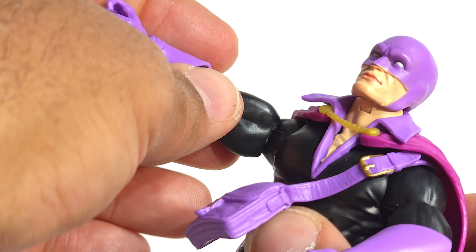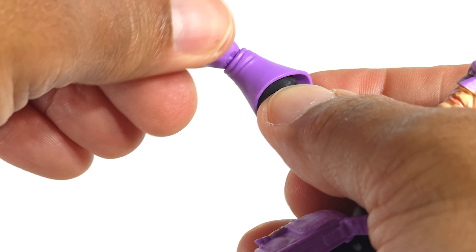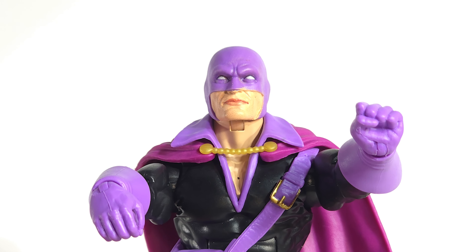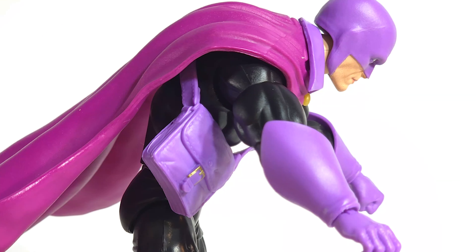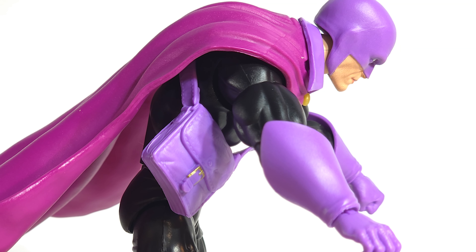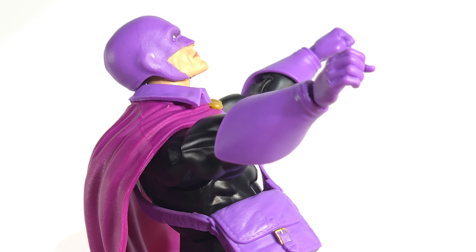You can see that separation there. You do get a 360 at that bicep, and a 360 at the wrist. Wrist hinges give you that repulsive blast and the kiss-the-ring pose. Ab crunch brings it home. Give me that whiplash way back — looks like he's about to do a Soldier Boy.